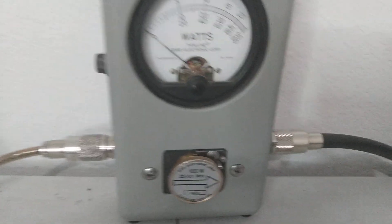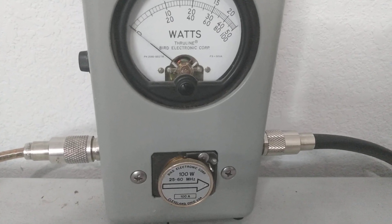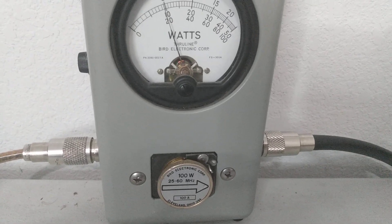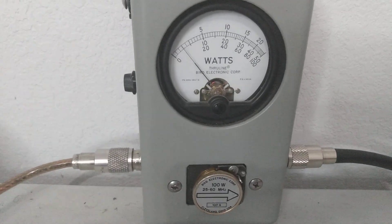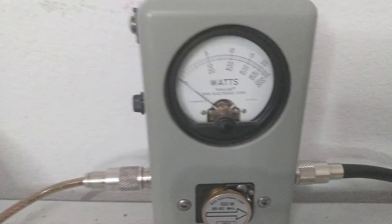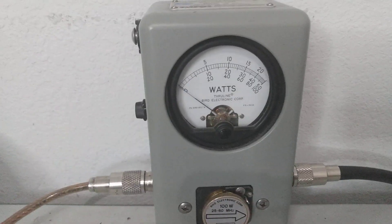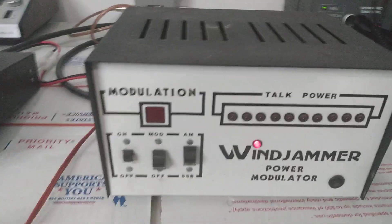Average power — it's doing 20 watts average, and my radio is doing about seven watts average. So it takes the radio from doing 25 PEP to 90 PEP, and seven watts average to 20 watts average.